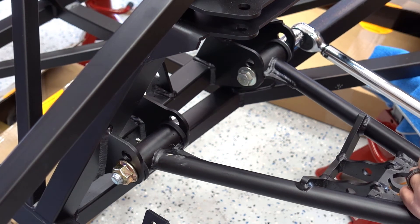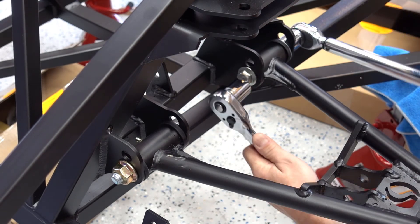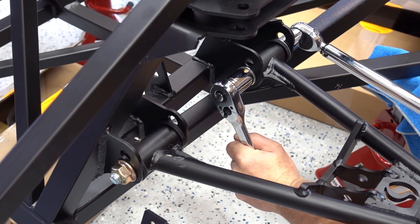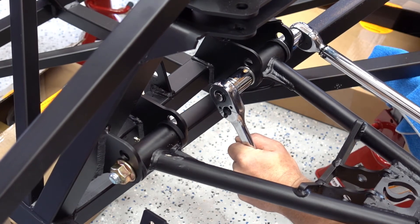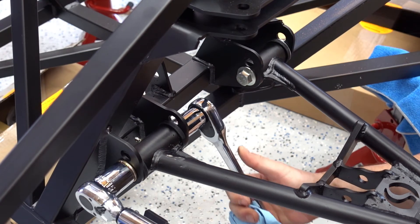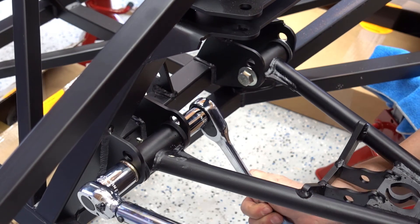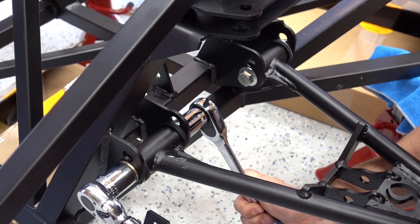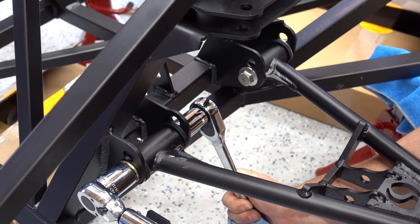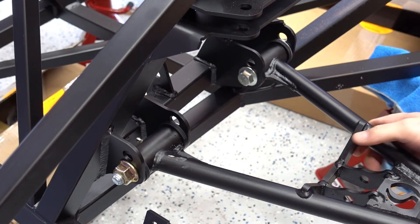You're supposed to keep this level and then torque it to 110 foot-pounds. Done. So that is the basics of the quick, somewhat simple — maybe not so simple — installation of the lower control arm.